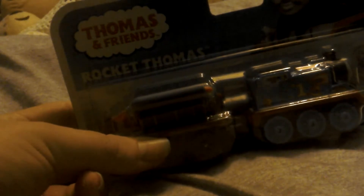Hello everybody, today we will be unboxing Rocket Thomas.